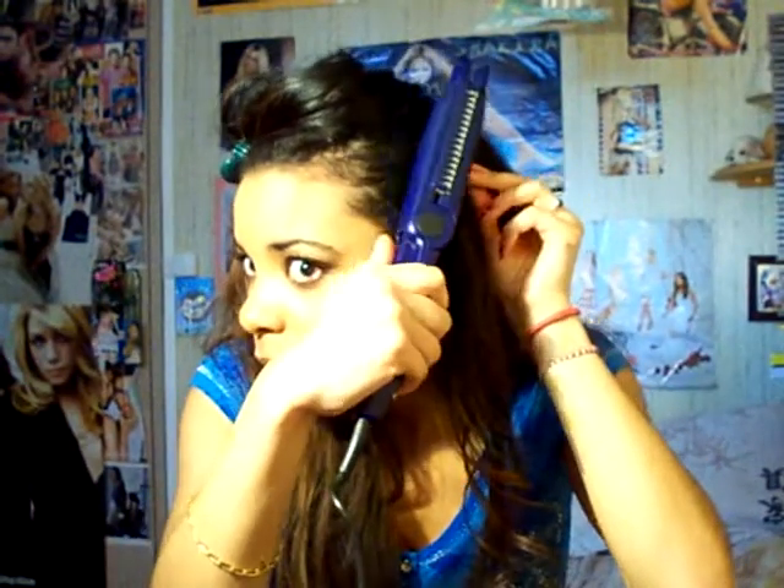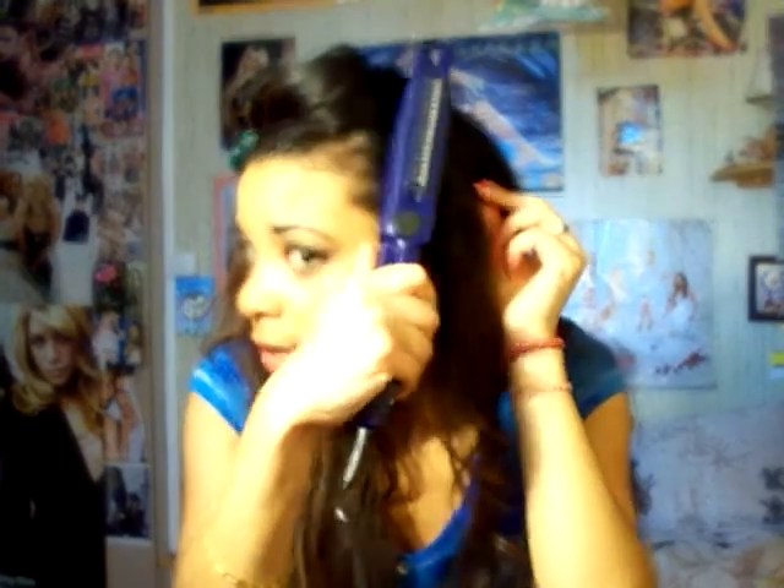I also have a trick for you: if you want to straighten your baby hairs, just take the straightener like this and press it on your hair very quickly, because you don't want to burn yourself — so be very careful.